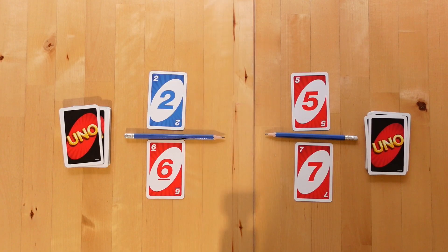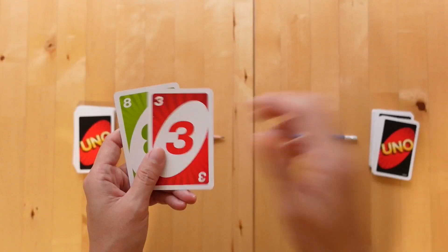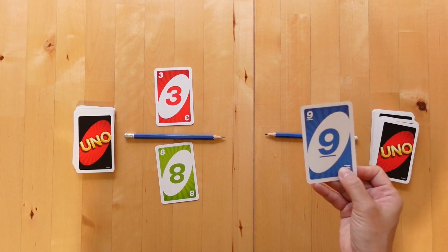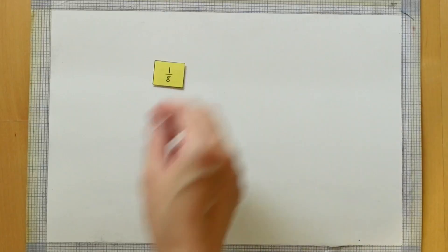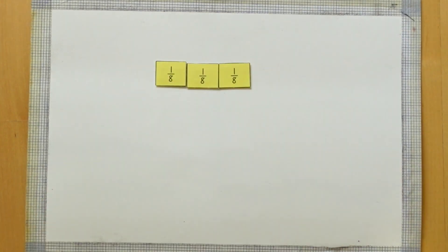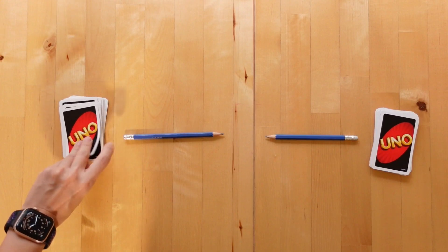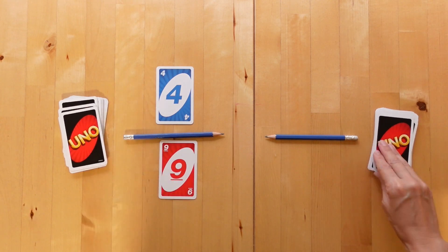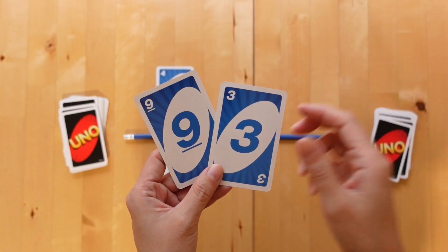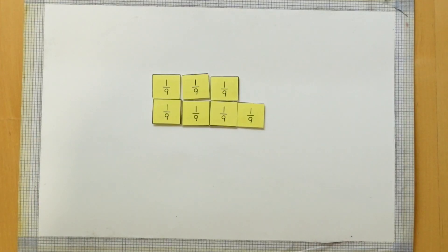We can see here that player two has the larger fraction and wins this round. Now player one has three out of eight and player two has six out of nine. Let's check with the fraction reference sheet — we can see that player two has won this round too. Let's do one more. Player one has four out of nine and player two has three out of nine. They are the same denominator, so we can see immediately that player one has the larger fraction and wins this round.